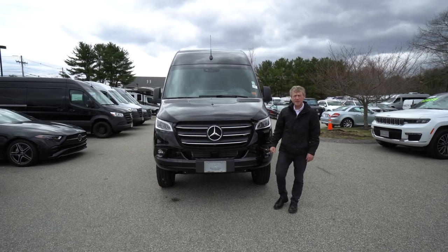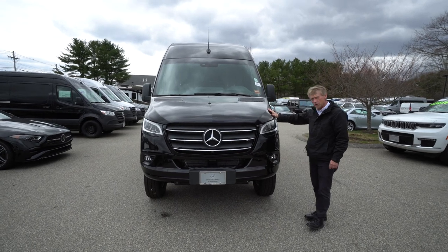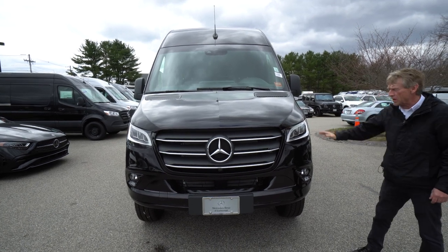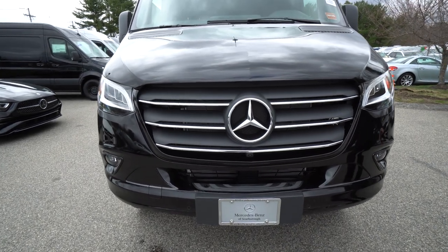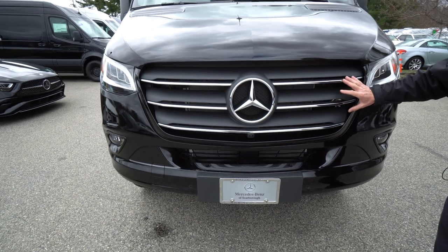Hello, I'm Roger here at Mercedes-Benz of Scarborough in Scarborough, Maine. Doing a video today of this beautiful 2023 Obsidian Black Metallic, 170-inch wheelbase, all-wheel drive. It's got the really nice LED headlight package, comes with the fog lights, and we also have the nice overlay chrome grille.